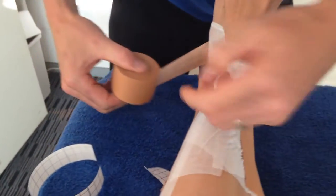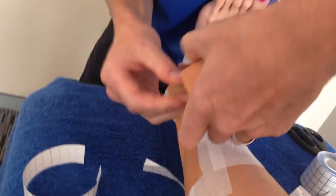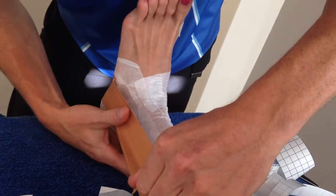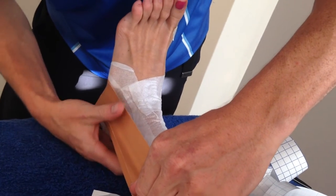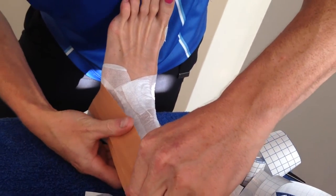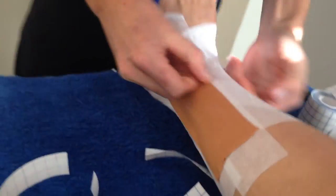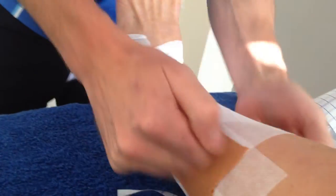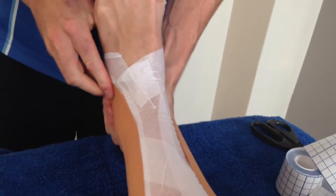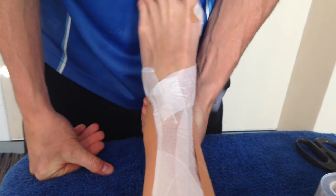The second stirrup - make sure she's not too far into dorsiflexion, just at zero. Put that tight, locking it down. That's your stirrups done. For an ATFL sprain this is good for the lateral side - she's locked there and can't move that way now. But I can still move her into inversion, so I want to stop that movement as well because we don't want her rolling into inversion.